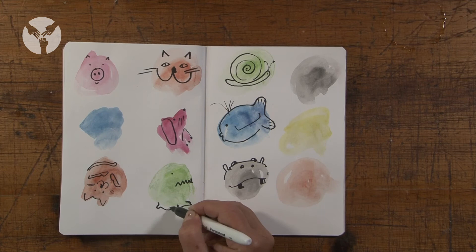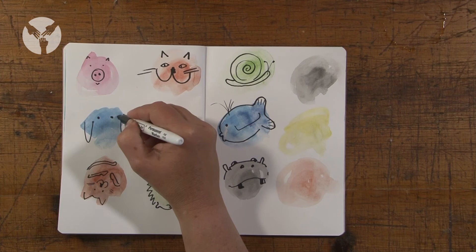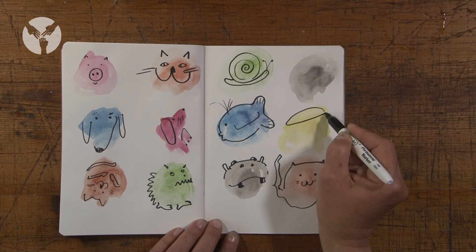You can continue this idea in different ways. You could think about using bigger blobs and multi-coloured blobs and use a theme that is interesting to you. Have fun!